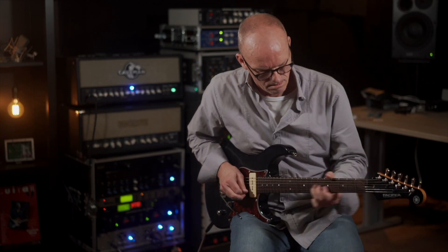True bypass has been hyped the past many years as a really cool thing. In my book it's probably the worst you can do, because you'll have total chaos on your pedal board.